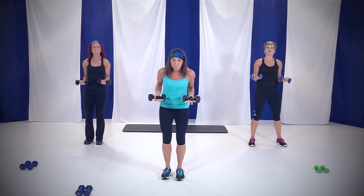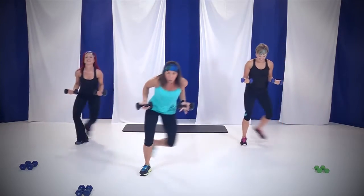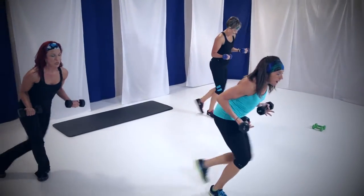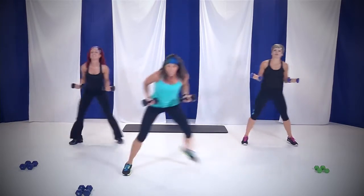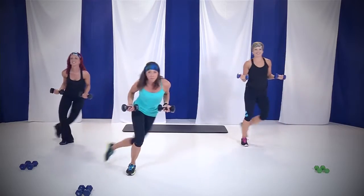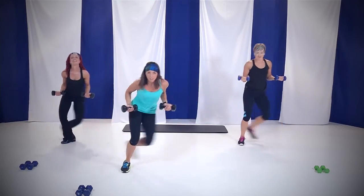Bring those weights right by your side, squeezing those shoulder blades, and we're going to speed skate. Getting that heart rate up — let's go. Speed, speed. Elbows back, shoulder blades together. Come on, you got it. Now you can add a hop to get that heart rate up, or you can step and touch to the side like Arianne. Whatever level you want to pick — it's your cardio section right here. It's only 45 seconds.